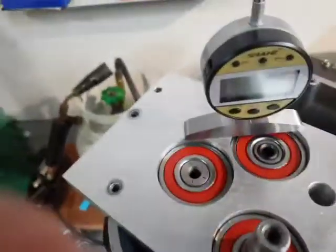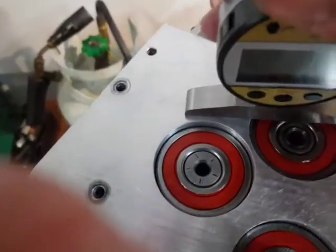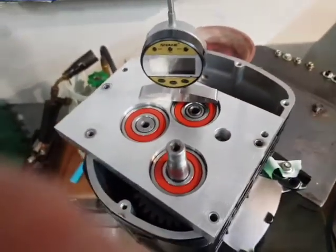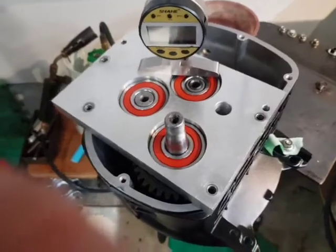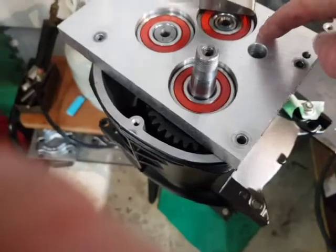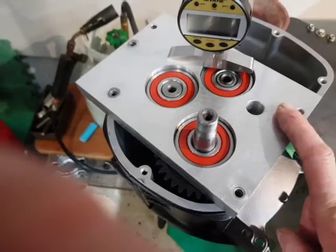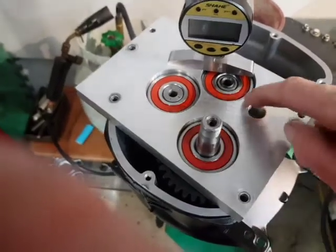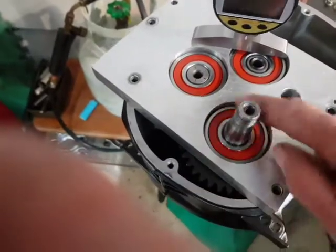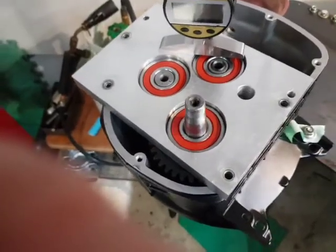And then you use a micrometer — I use a digital one because my eyes aren't as good as they used to be. I measure in thousandths of an inch, because I'm old and I understand them. And you measure the depth down here from the top of this plate — which you know, if it's a 10 thou gasket and 750 thou thick, you know that depth is 760 thou. And you measure the depth of the top of that bearing ring there. I usually measure it in three or four places around each bearing and record it on a sheet of paper.